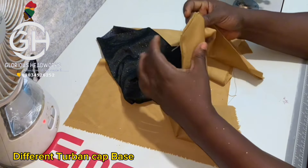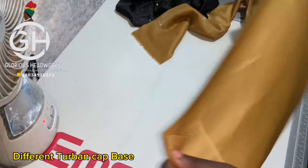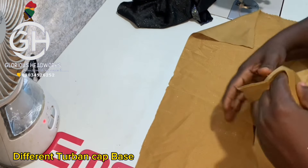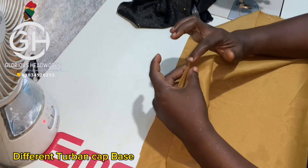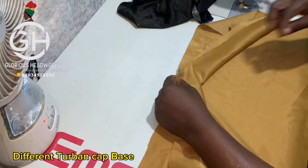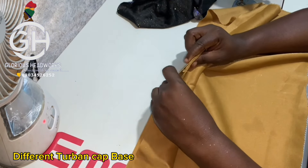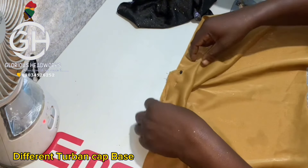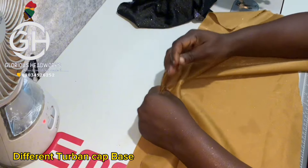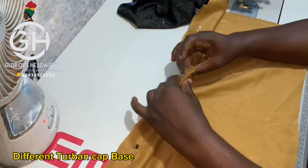I'm done sewing. I've sewn from one end down to the joining place. Now take the body of the turban cap with the right side facing you. On the 24-inch piece, place the band with the right side facing you, with the tip of the band at the midpoint. Pin it down — if you're doing this for the first time, just pin down first. Continue pinning both sides, dragging it up to pin to the body of the turban cap. The band is now pinned down on the body with the right side facing.